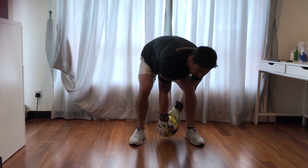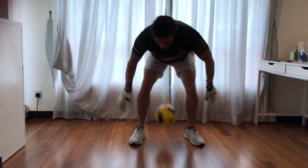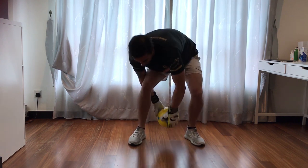Once you know the movement, you're going to pick the ball up. You're going to drop it, twist and change, twist and change, twist and change — each time letting the ball bounce in the middle and changing your hands over.